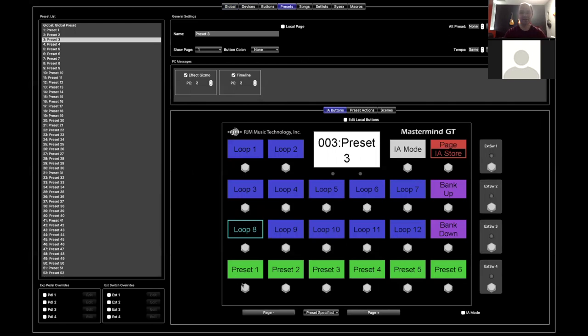"Update on preset change" allows you to store the state of the button. I turned off update on preset change on loop four, so I cannot program it here and it won't change anything. What it does on the actual Mastermind is: the button only responds to actually being pressed. If I press loop four it'll turn on, press it again it'll turn off, but if I change presets, loop four is going to stay the same. It's useful for when people ask: how do I not make this effect change when I change presets? By turning off update on preset change, you've uncoupled the IA button from preset changes and it only works manually.